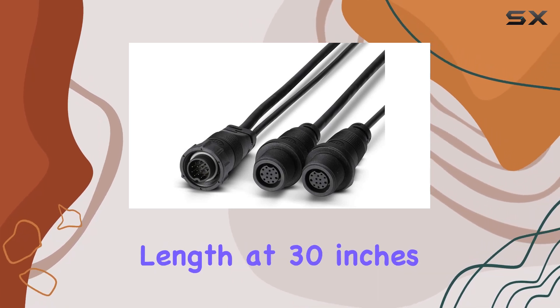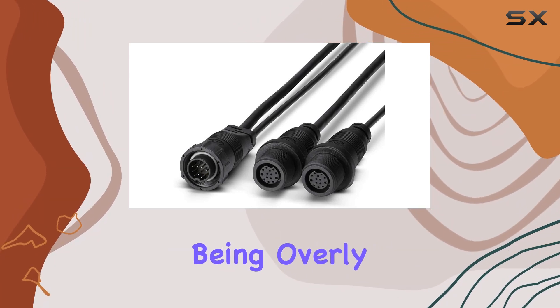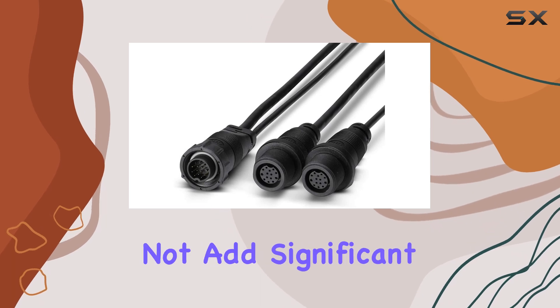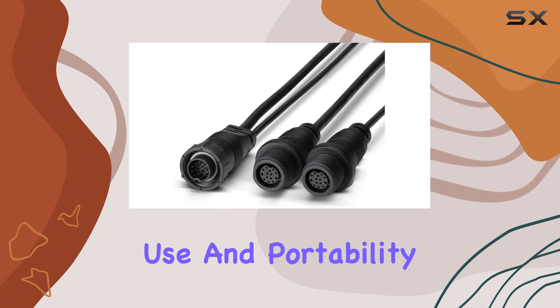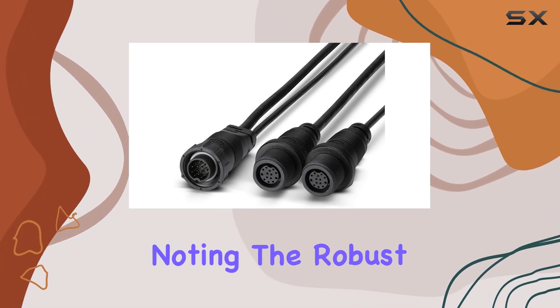The cable's length, at 30 inches, provides ample flexibility in terms of installation options without being overly cumbersome. Its compact and lightweight design does not add significant bulk or weight to the fishing gear, maintaining the ease of use and portability that many anglers appreciate. It's also worth noting the robust build quality.